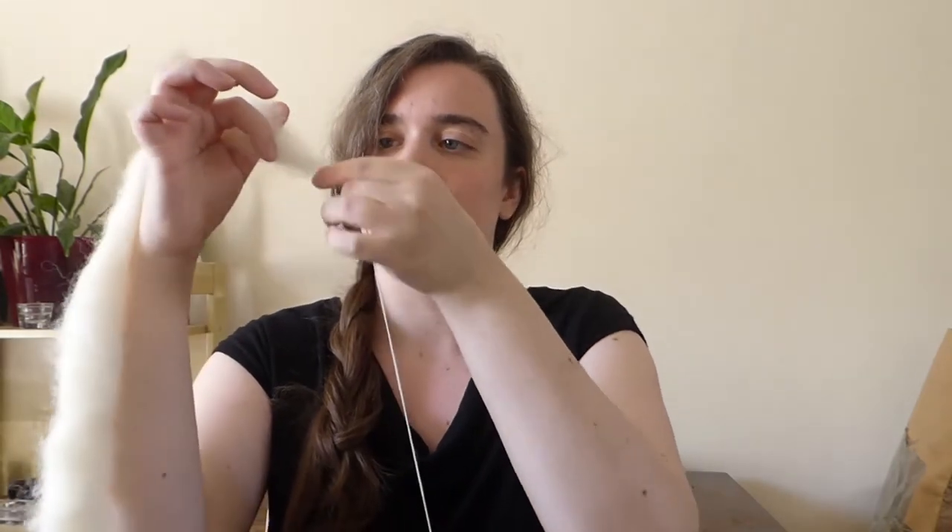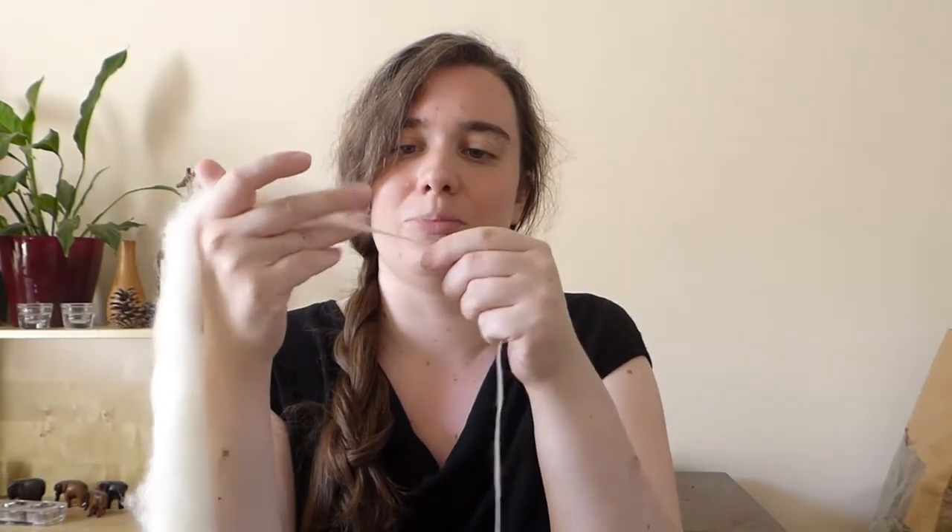I have a little bit of twist, then stop the spindle and draft. When I pinch at the top to pull the fibre out, I'm making sure I'm grabbing some of the ends of the fibres each time, because I want as many different fibre ends going in at the same time.